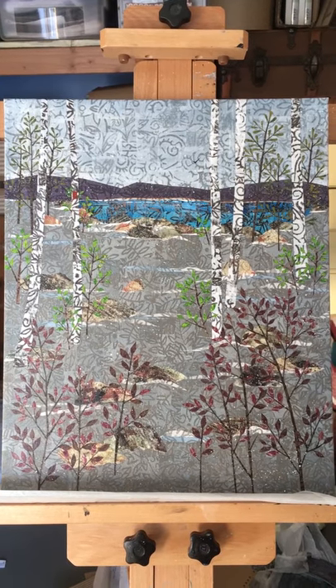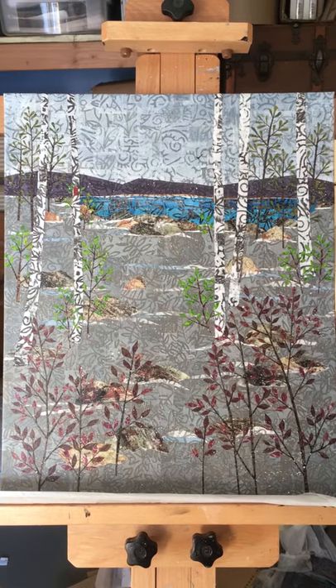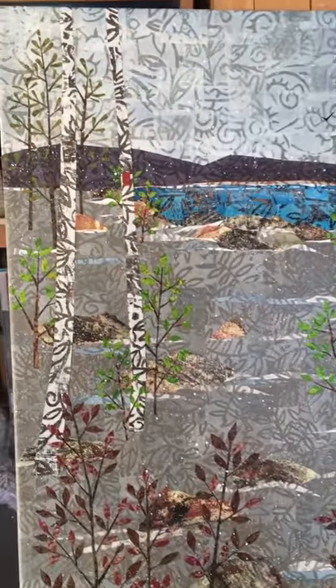It's made from layered paper collage. I hand stamped and altered paper, and then cut it into the bits for the different pieces — the trees and the rocks and stuff.